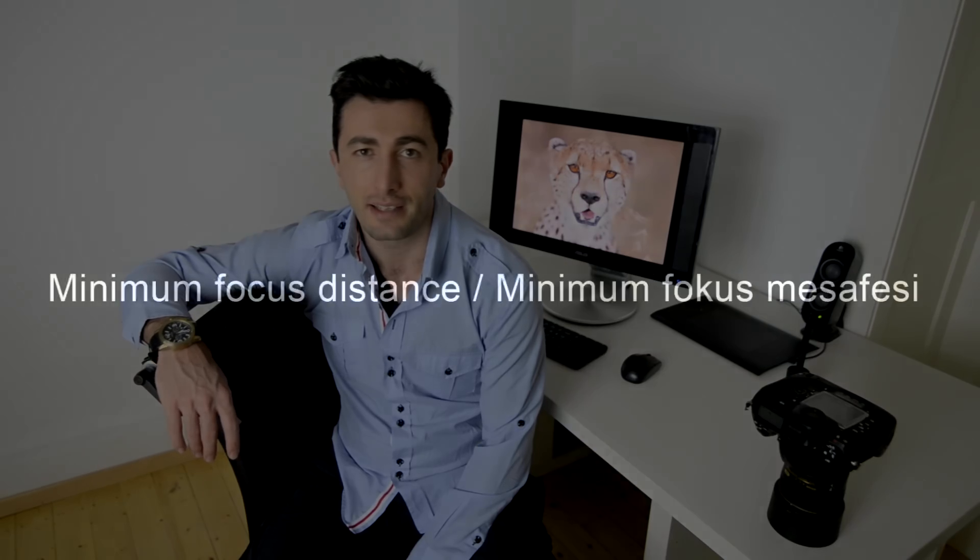As you can also clearly see from the samples, I was not able to tell the bokeh difference between the two lenses. Simply, with these lenses, backgrounds just melt away to nothing.